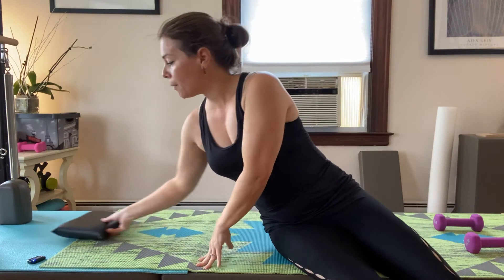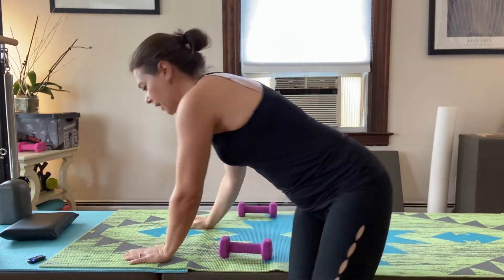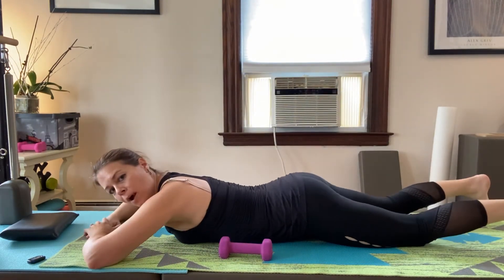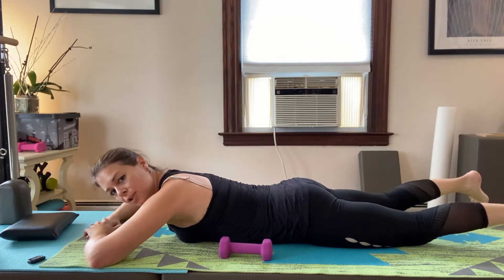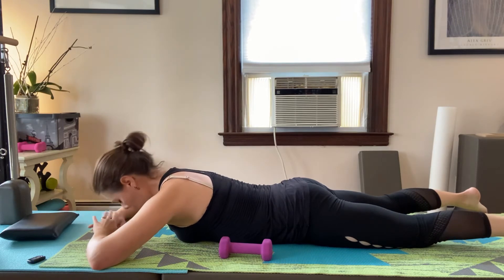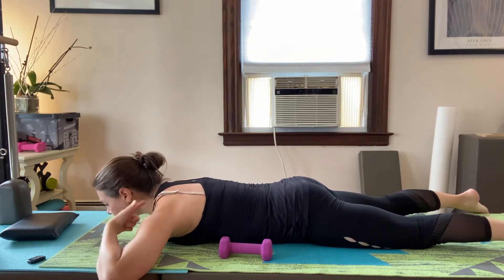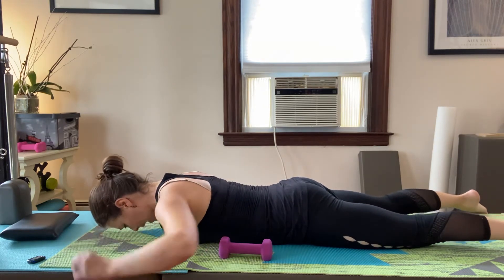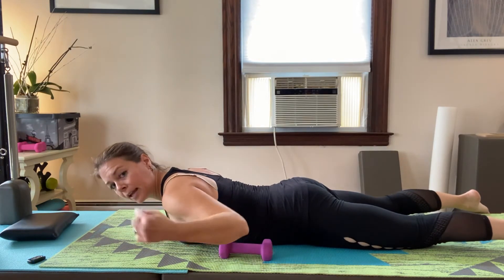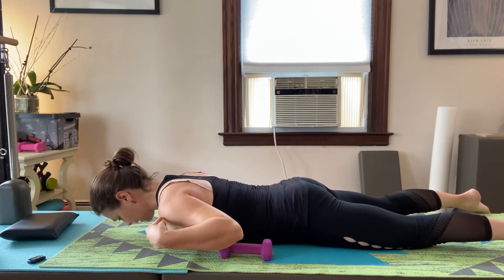Now we're going to lie on the stomach, so have your weights close by. You don't want your back to arch — engage your abdominals and glutes so your pubic bone reaches forward to the mat, and your forehead is down. If your chin is down your neck will be too arched. To hover, the lift comes from the upper spine muscles. Inhale down, exhale up.